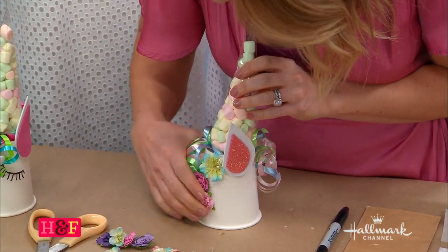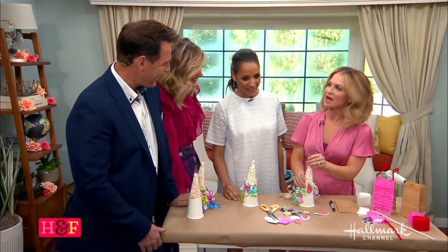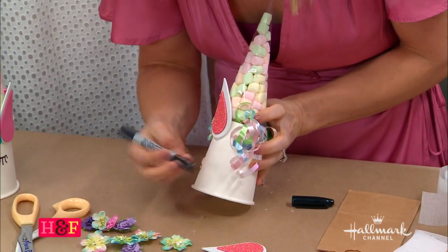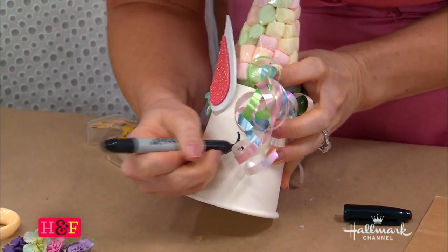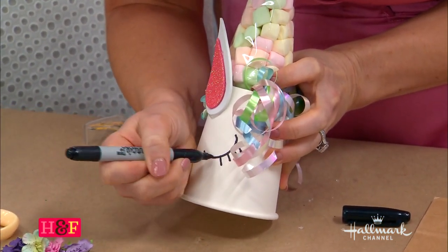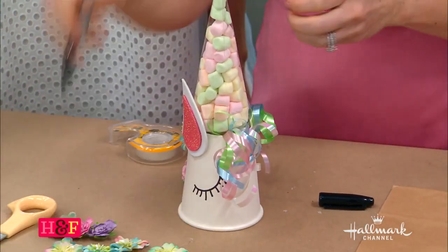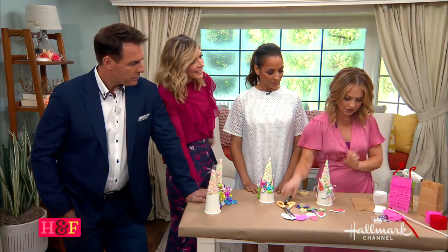You do not have to get this intricate if you don't want to. And then what you can do is make it really cute with the little eyes and the lashes. This is fun — kids can help in a lot of different ways. If they're cutting, they can cut that. If they want to just fill up the bags, they can do that and create an assembly line.